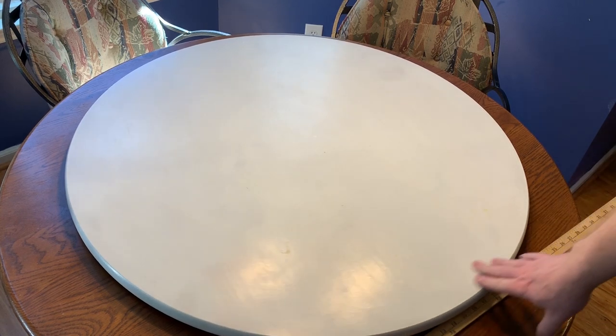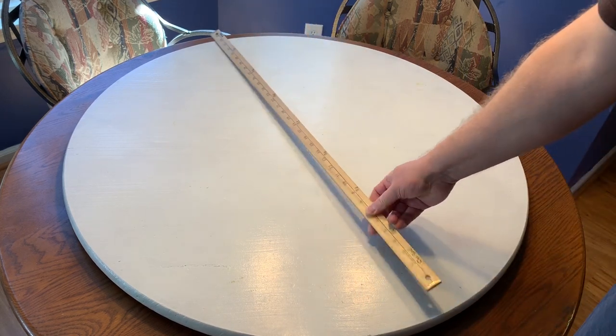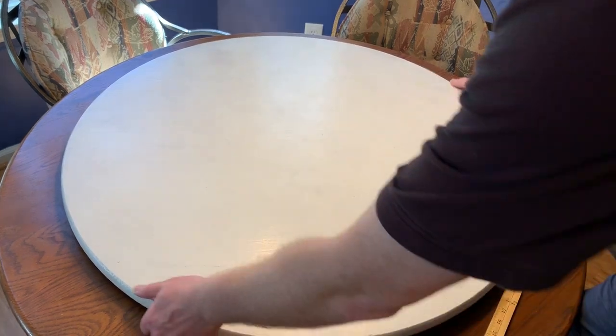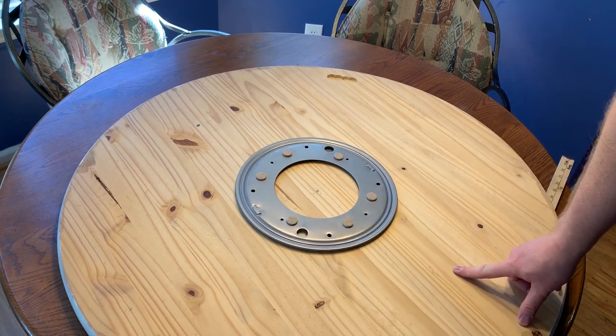This is my Lazy Susan terrain table that I made for use with Dwarven Forge and Miniature Building Authority terrain, which was ceramic and very heavy. I wanted something sturdy enough that I could build a whole city layout on top of it. If you go back and look at my YouTube channel, there's a medieval city terrain that shows it built on top of this table. It's 36 inches across, a 36-inch wooden table, built on top of a 12-inch Lazy Susan with felt pads to protect the table.